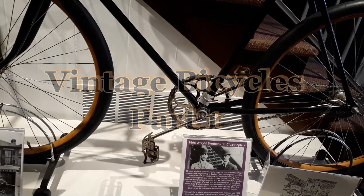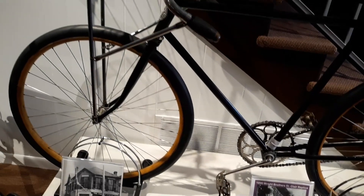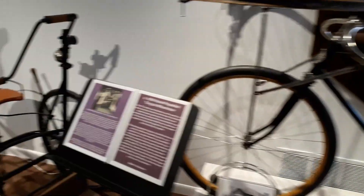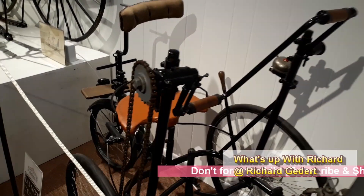This is an 1886 Wright Brothers St. Clair replica. And an 1890 hand propelled tricycle wheelchair.